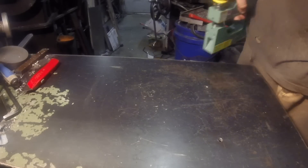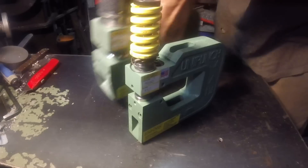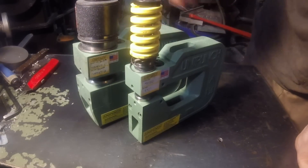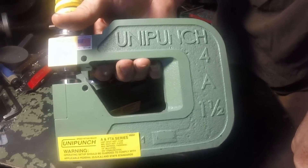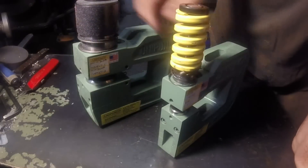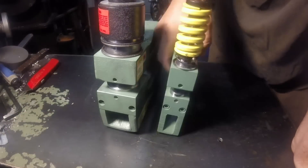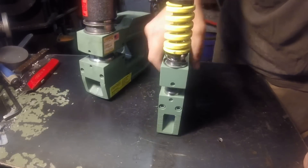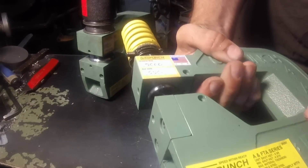I got myself another new tool and to go with it. This is a Uni-Punch 4A 1.5 and a 4A 2.5. This one is a standard hole punch — a regular round hole.